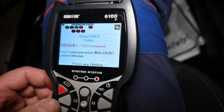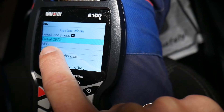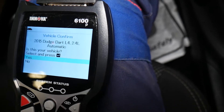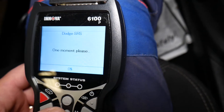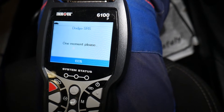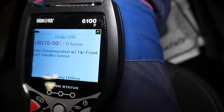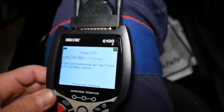Clicking the S button lets you check the ABS system, SRS system (airbag), and specific Dodge codes. We go to SRS, click enter, confirm the 2015 vehicle with the 2.4 engine, and it loads. The result: lost communication with up-front left satellite sensor, code U0170 — an active code, meaning the fault is present at the time of scanning and the airbag light is on.